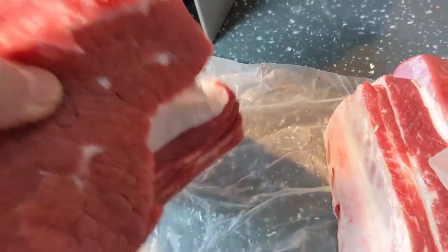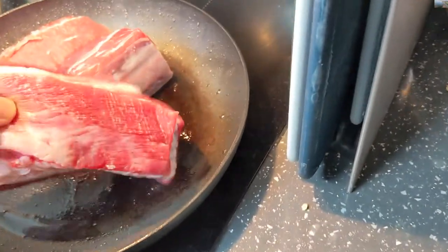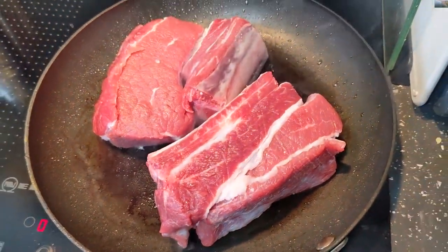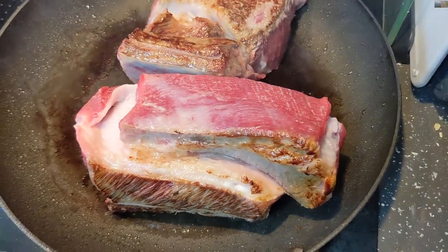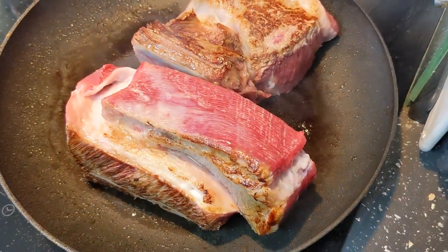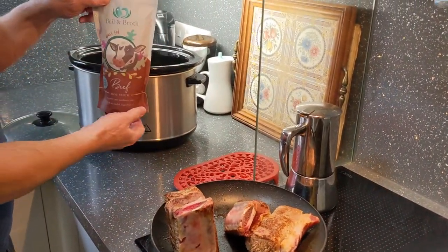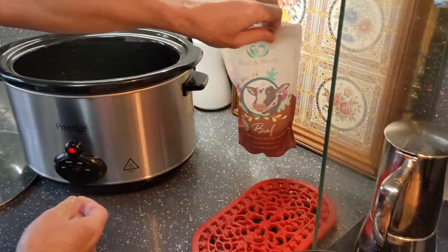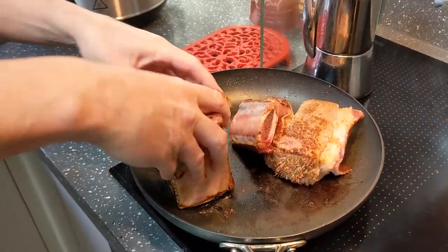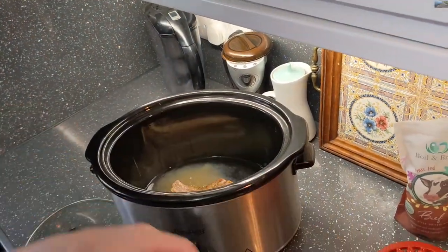We're going to get the short ribs and seal them - there's a thousand grams of meat here, which will possibly be over two days. It literally took about 60 seconds to brown and seal the first side. We take the ribs and put them in, add the bone broth into the water - just about half of what's left. It's been sealed - doesn't that look good? Just put it in on its side.